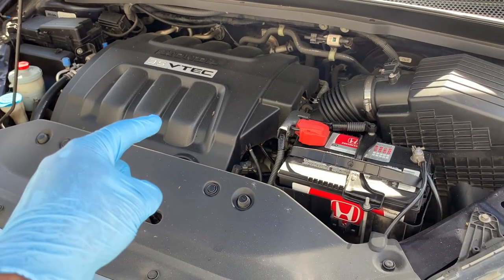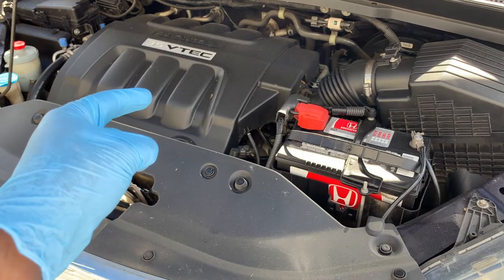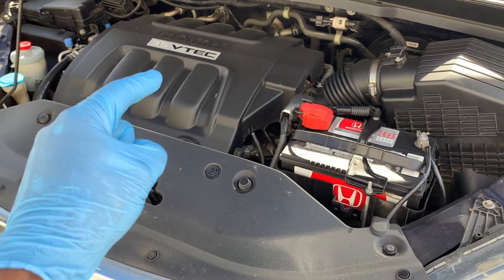Welcome back to your home garage. In this video I'm going to show you how to check your automatic transmission fluid, and the only items you're going to need are a pair of gloves and a paper towel.